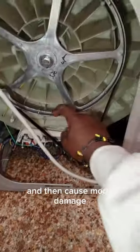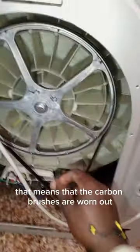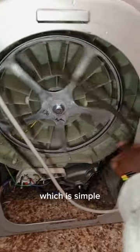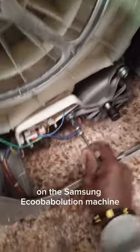I'm doing that because droplets of water can get on the motor and cause more damage. Check here — this is soot. When a machine is emitting soot, that means the carbon brushes are worn out. What I did is just remove the drive belt. When you remove the drive belt, you remove the screws on the motor — use the right spanner. On most motors it's a number 10, and I used my number 10 to remove the motor on this Samsung washing machine.